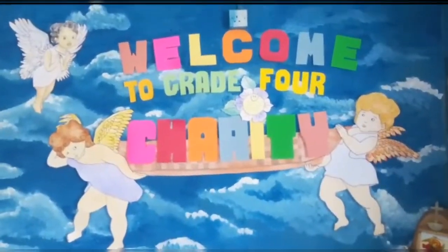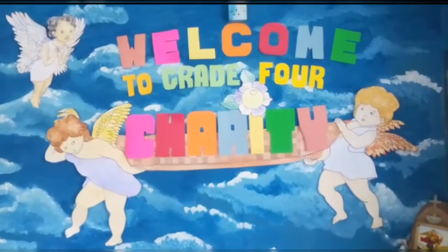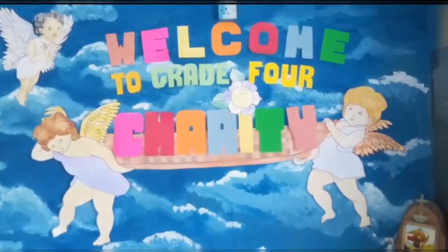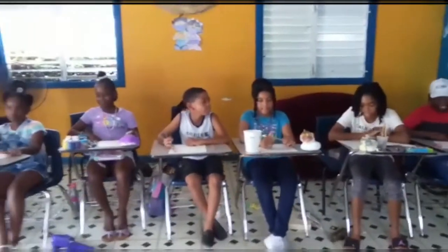Hello, my lovelies. Welcome to my channel and my art studio. I am Mrs. B, your Catholic art teacher. Today I am with my rosary group students and they are going to say hello. And they're getting ready to paint a watercolor picture of a waterfall. So let's get started boys and girls.